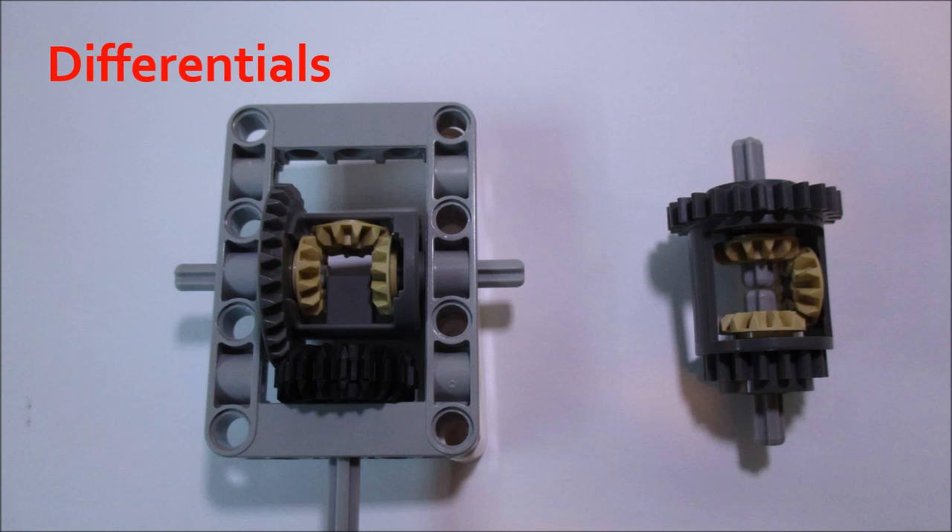Now I'll talk about differentials, which are also really cool. LEGO makes two types: a conical type differential, which is like the standard ring and pinion that you would find in a car, and these split their power 90 degrees. And a spur type differential, which has a 24-tooth spur gear, and this meshes just like any other 24-tooth gear. The shafts are going to be parallel, as opposed to 90 degrees.